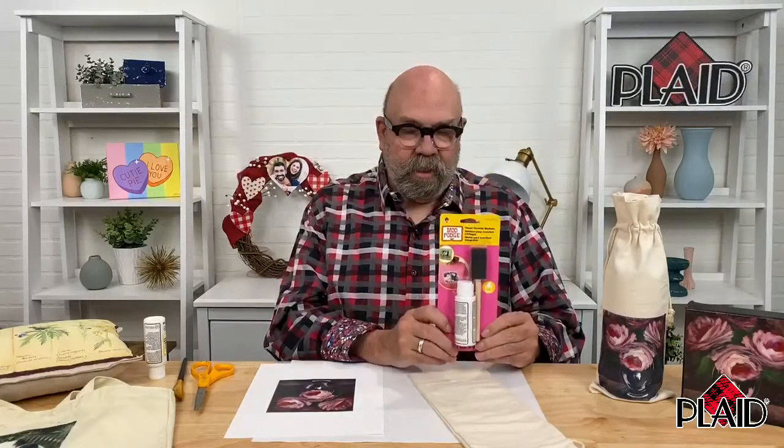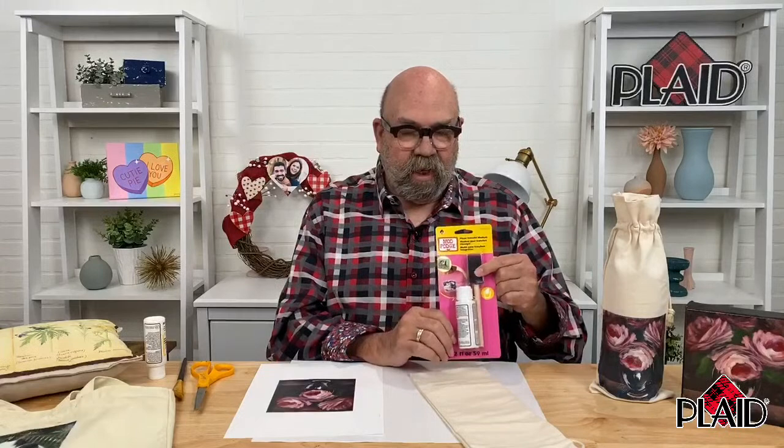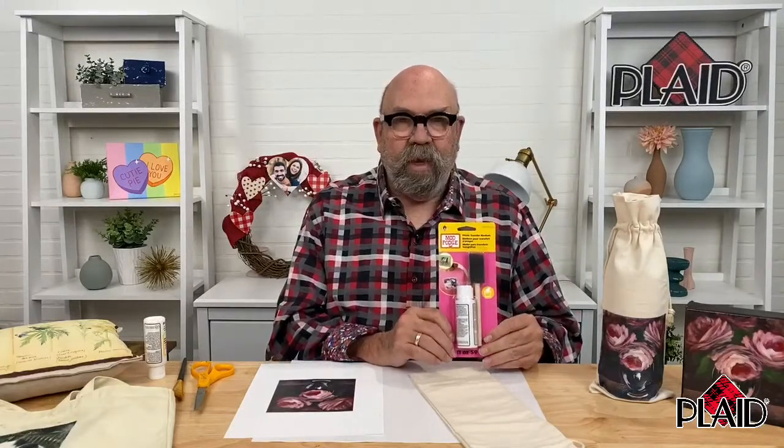So this is what we're using. It comes in a two ounce bottle packaged with a foam brush, and it also comes in a larger eight ounce size. We are using the Photo Transfer Medium. There is also another formula called the Image Transfer Medium,